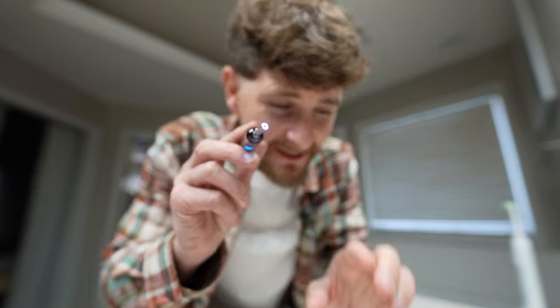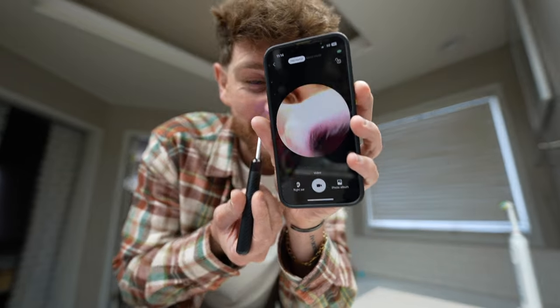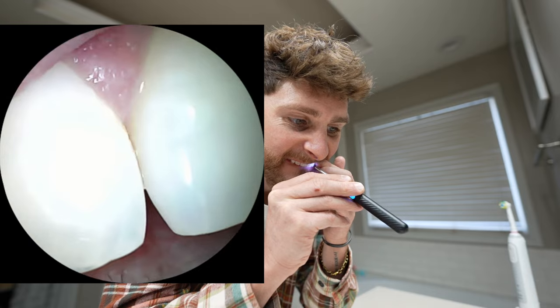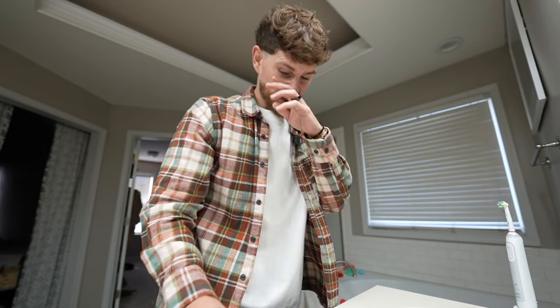Why am I doing that? It has lights on the end and a camera, and then I can see everything on here. It's hard to get the angles. Pretty gross. We had porridge for breakfast this morning, so that's all nicely tucked away in there.